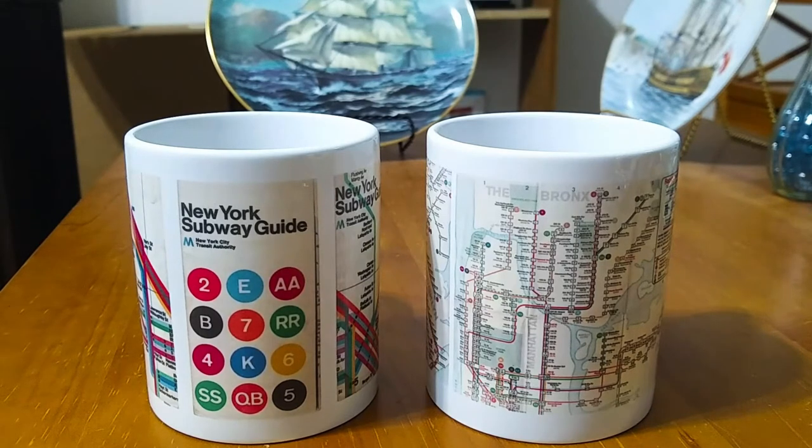They may sell one at the Transit Museum, I'm not sure, but not exactly like what I've created, and certainly not of the 1969 map, and probably not of the 1974 map either. So, with that in mind, let's take a look at these two mugs that I created on Zazzle.com.